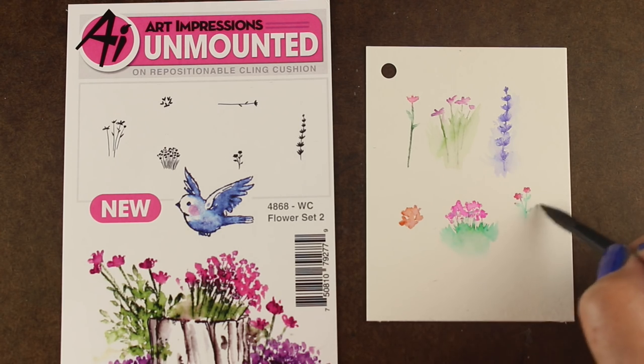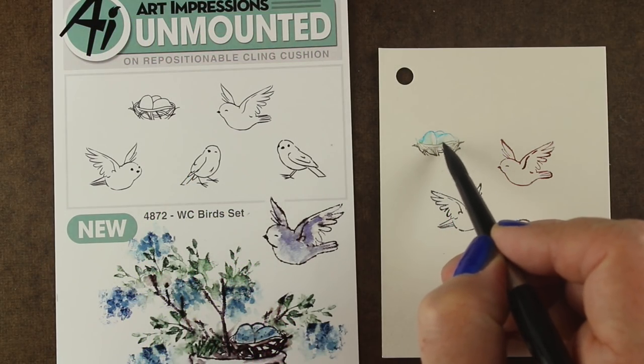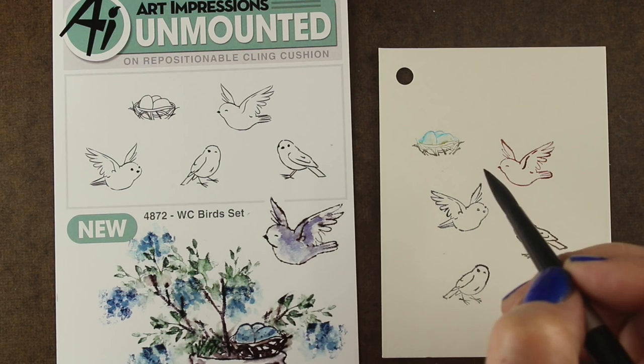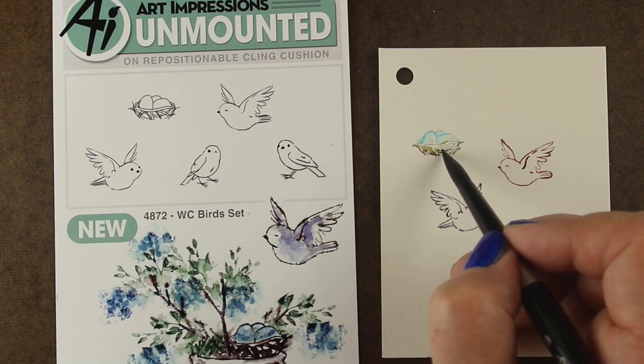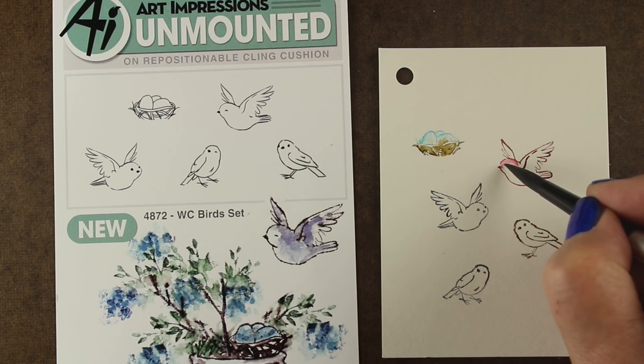The great thing about these stamps and this whole Art Impressions watercolor thing is you can do any one of those techniques. You can make it soft, you can make it really crisp and hard-edged. It depends entirely on what you would like it to be.